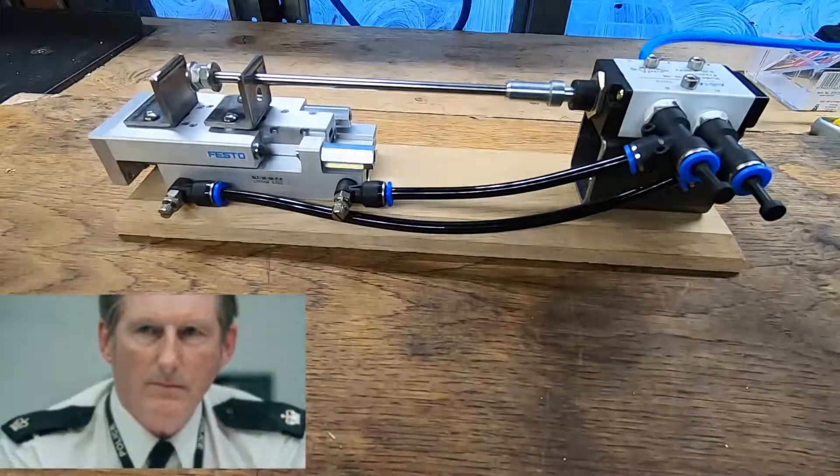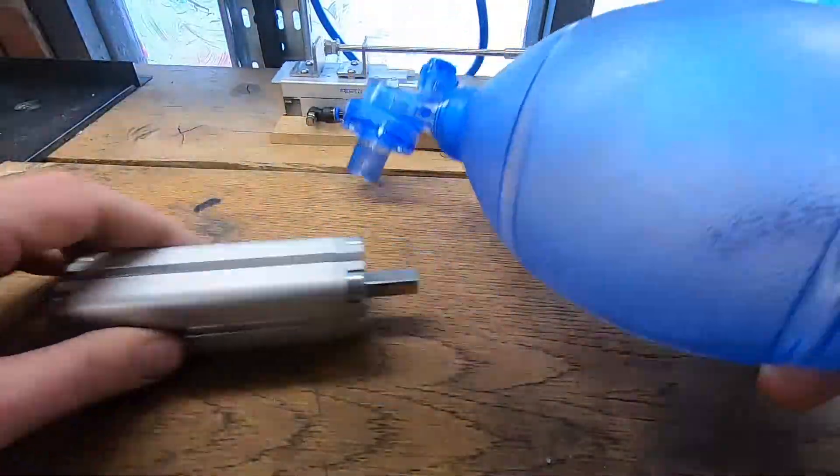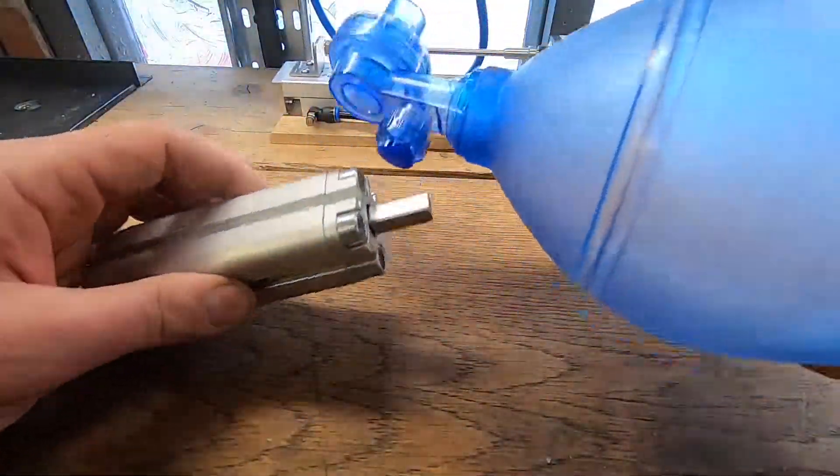Next up we're going to make a cradle and a frame to hold these two.